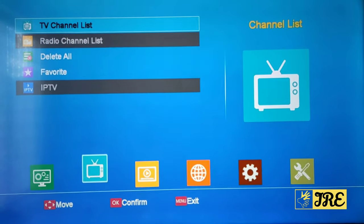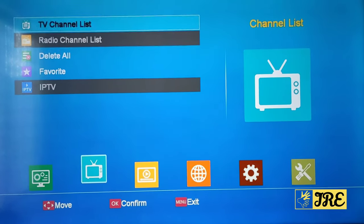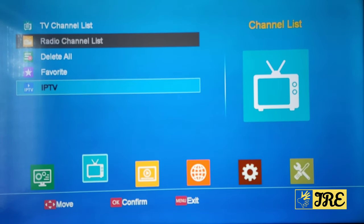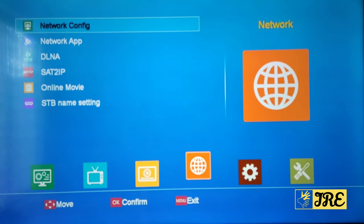I had to actually switch off the receiver because it was frozen — that is a downside. When it comes to IPTV, if you go to that without a subscription it will freeze. I've done that a couple of times. If you go right you've got USB storage and USB settings. On the right side you've got network configuration, network cap, DLNA, SAT to IP, and online movie.